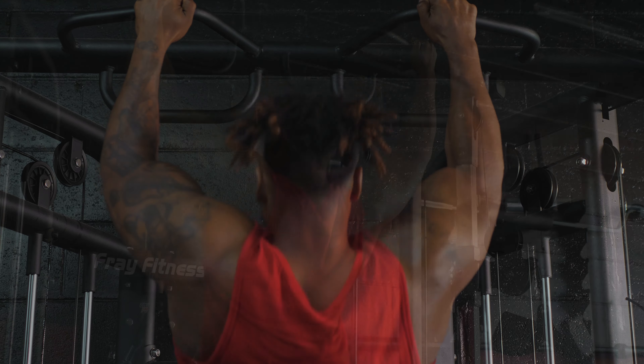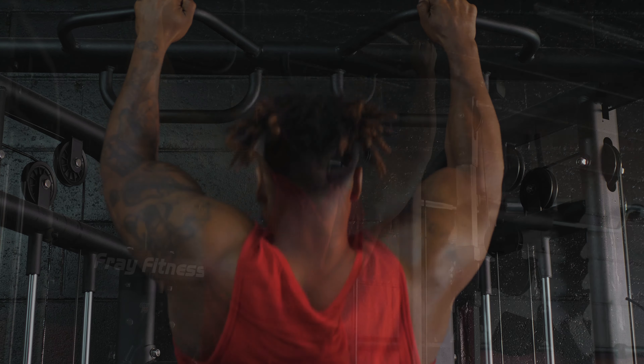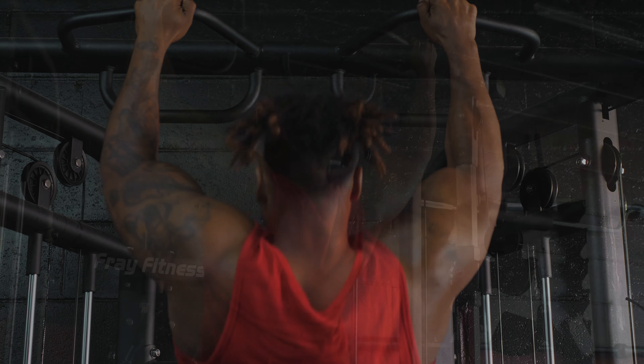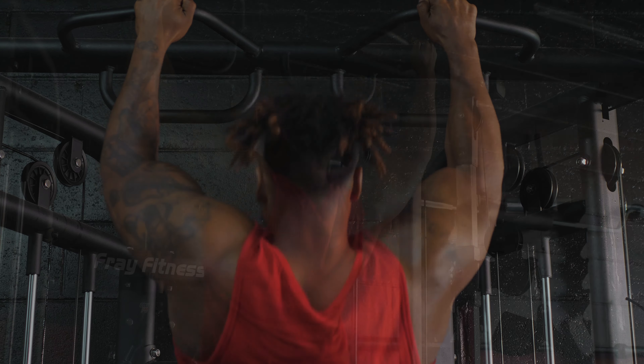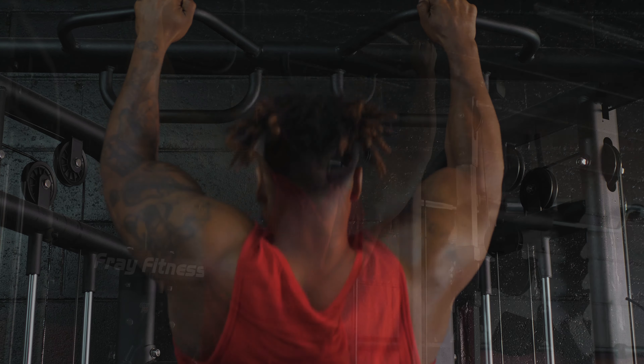A lot of you guys might not even be familiar with these cable attachments. By far my favorite attachment to put on the cable machine. We've got the close grip, the medium position, and then the wide grip — that's really going to thicken out that back and create a little bit of width. I like these because they're ergonomic; they fit right into the palm of your hand, almost like a little joystick controller for the gamers out there.